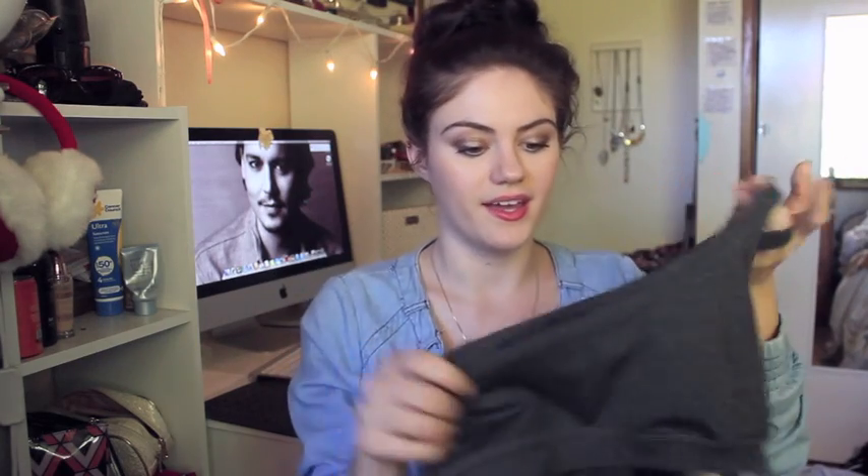I think it just comes in extra small, small, medium, large, and extra large. I'm between a size 8 to 10 in t-shirt sizing, so that's a small Australian size, so I got the small. You don't want it to be too tight that you're suffocating, but you want it to be tight. That's one of the main things when getting a sports bra — you want it to fit nicely and be tight. If it's baggy, it's not going to do anything.